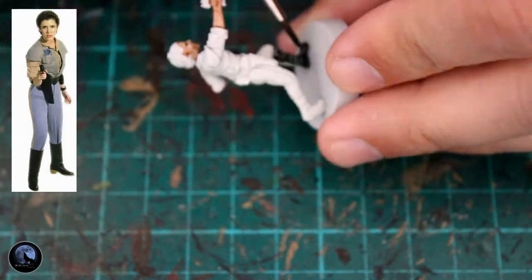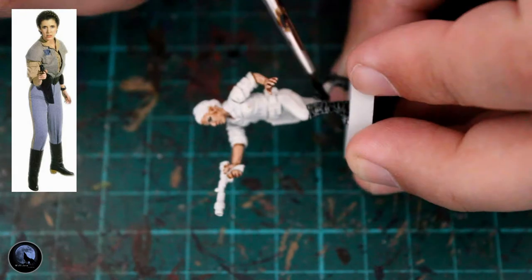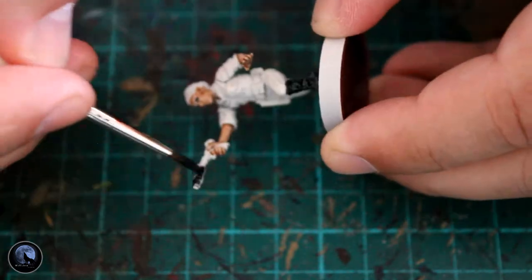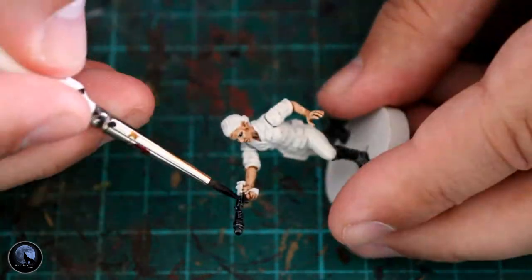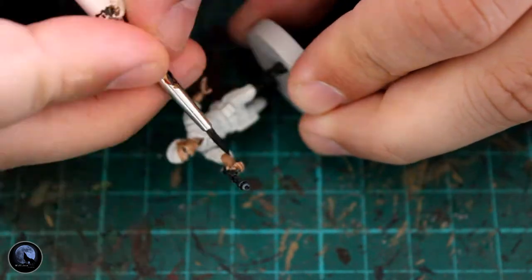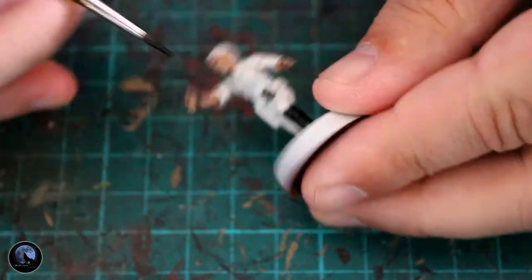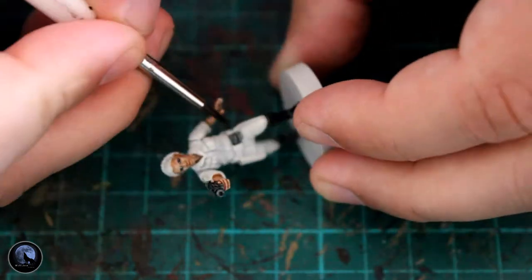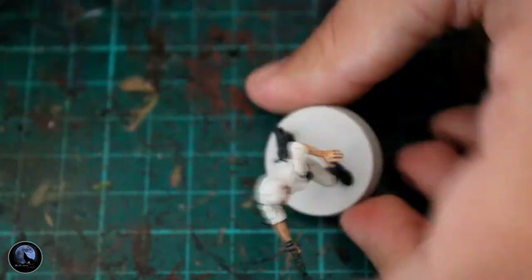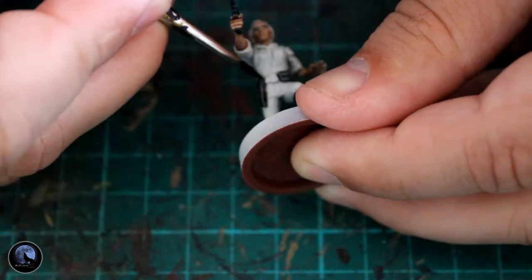The next paint is the leatherwork. As you can see from the picture on screen, she tended to have a lot of black — even though the belt showed a little bit of brown, it's mainly black to be screen accurate. The black I've used is Contrast Black Templar. This is a really good paint and requires no highlighting essentially. You may want to darken it in a few areas because it goes on quite thin. If you want a really dark black colour, give it a second coat or go on quite heavy. I tend to go on lightly so I can build up the colour if I want to.